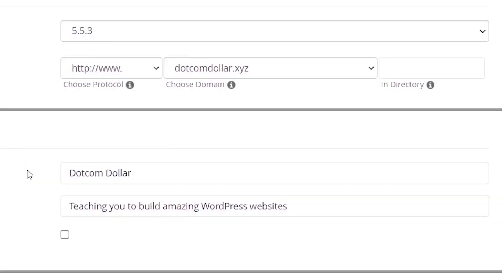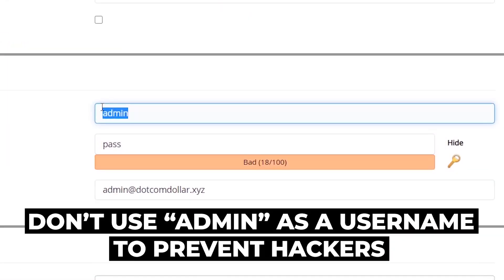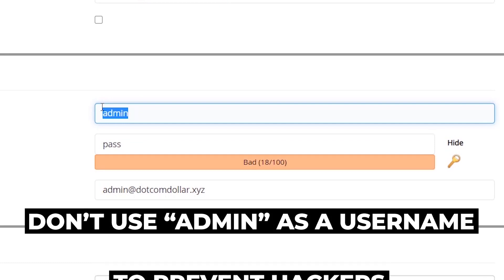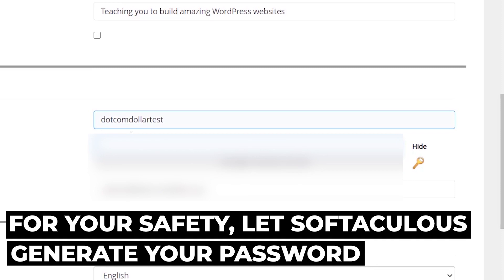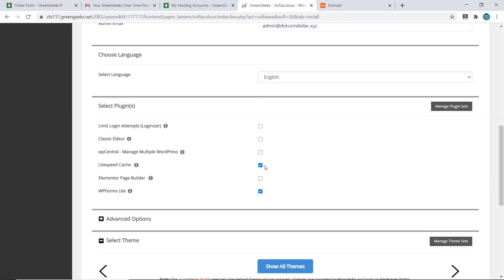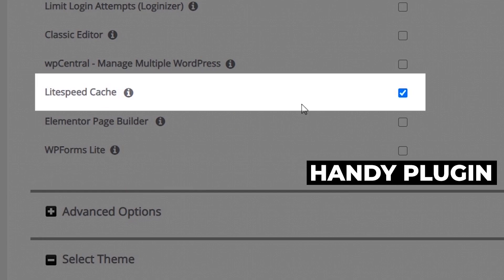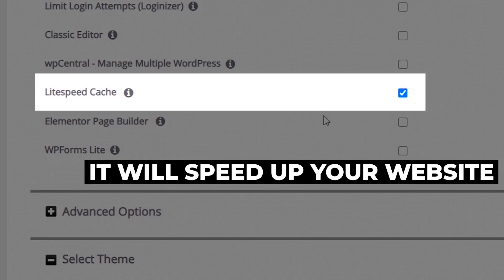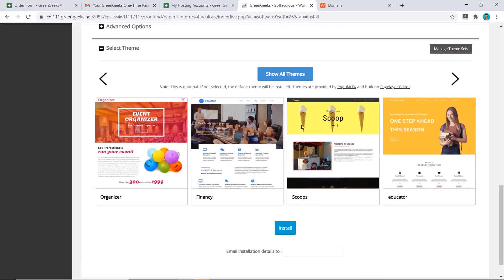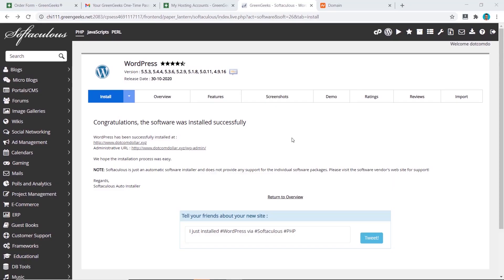Type in your site description. Scroll down to the Admin Account section. For the username, use anything other than 'admin' — hackers will guess that first. For the password, use something secure; I normally let Softaculous generate one. Enter the admin email address you want to use. Scroll down and you can untick WP Forms if you don't need it, but LiteSpeed Cache is a handy plugin that will speed up your website, so keep that. Scroll to the bottom and click Install.